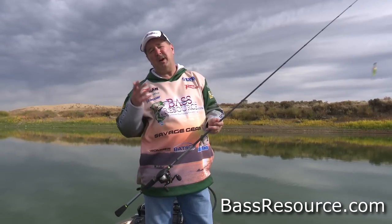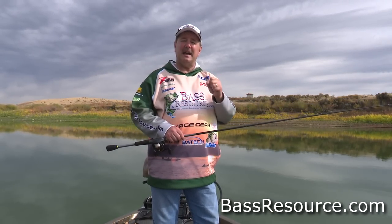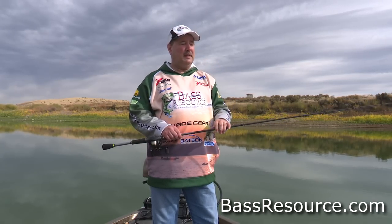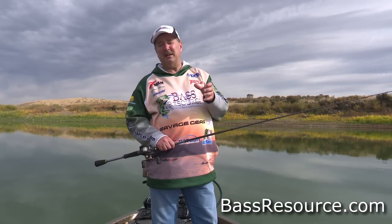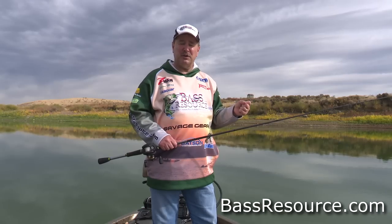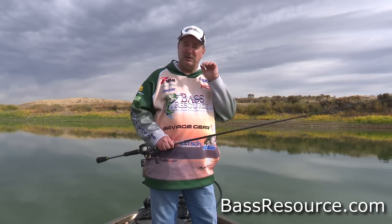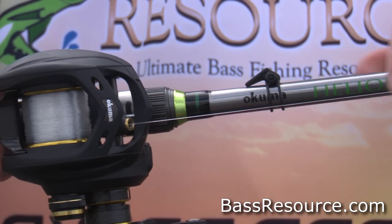It's important for two reasons. Number one, it makes it easier to cast lighter crankbaits. But also, it has that give. These crankbaits have little treble hooks on them, and if you use a rod that's pretty stout, that gives leverage for the fish when he's fighting back to pull free of those hooks. You want a rod that's kind of a spring, giving a little bit when he does those surges, to keep that fish locked up and get that lunker to the boat.